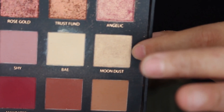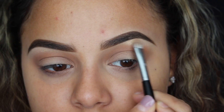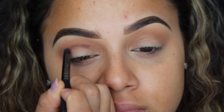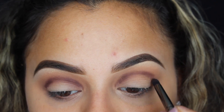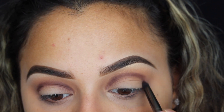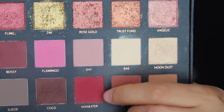The next shade I'm going to take is Moon Dust from her palette and I'm going to use this shade to highlight my brow bone. The next shade that I'm going to take is Coco. I'll take that on with my pencil brush from Revolution, number VX95, and I'm just going to sketch out exactly where I want this kind of oval cut crease. Now that I have this sketched out I'm going to take my Sigma E25 blending brush and I'm going to take a little bit of Maneater to blend out Coco just a little bit and make it a little bit more rosy.